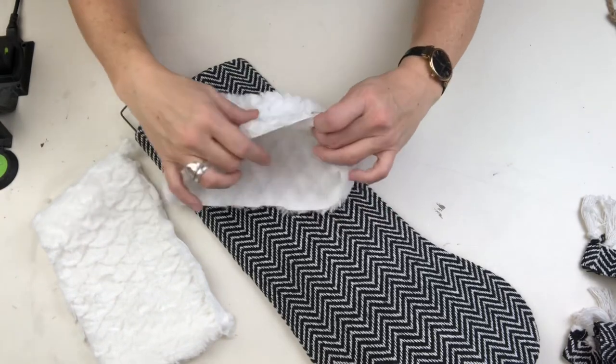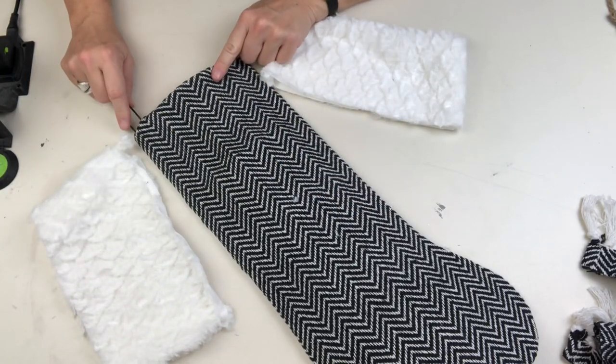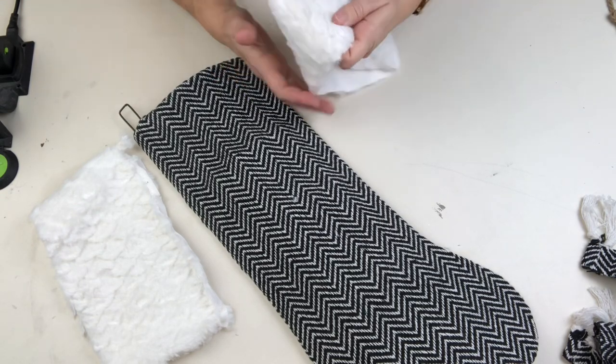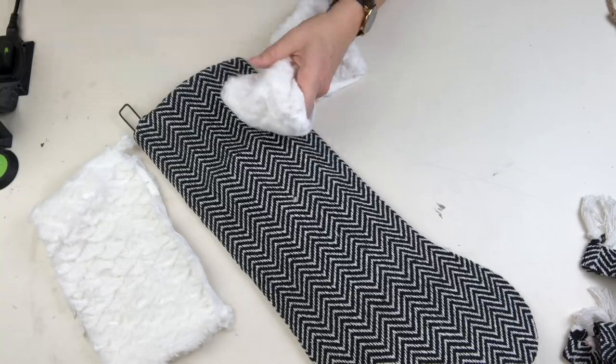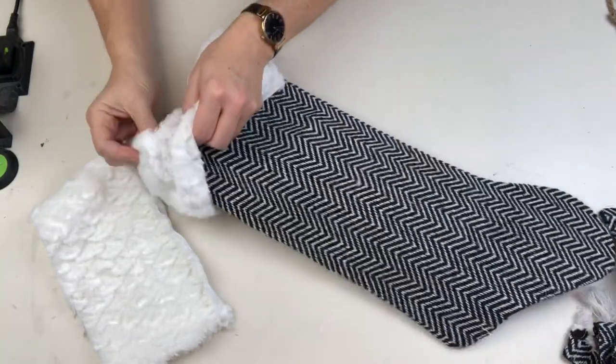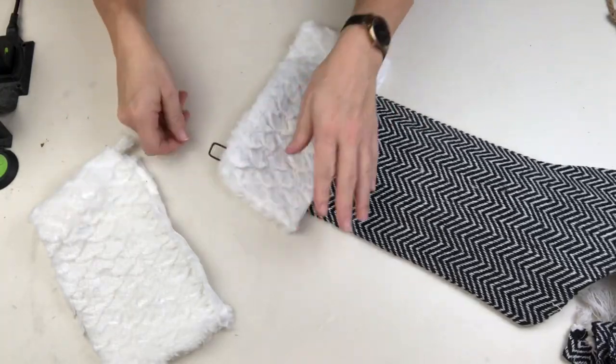This stocking needs a soft and fuzzy topper, and that's where the Dollar Tree pillow comes in. I've left it all in one piece so I can just slide it over the top, but I want to make sure I keep that hook free and clear, so I'm just going to make a tiny cut in the top and slide it right over.